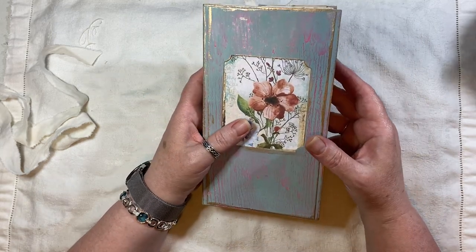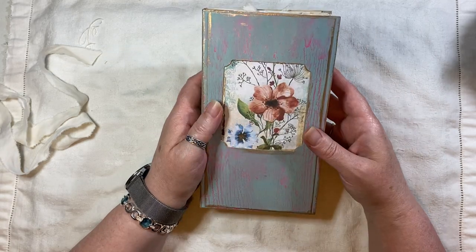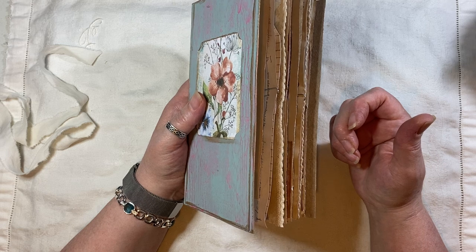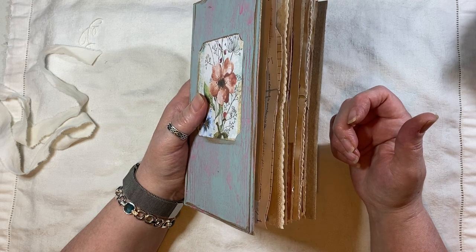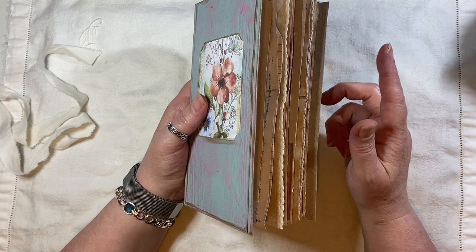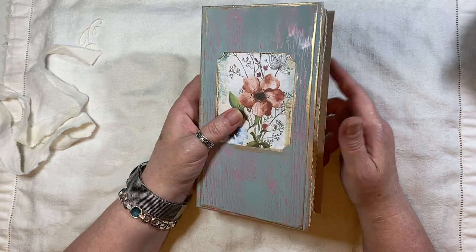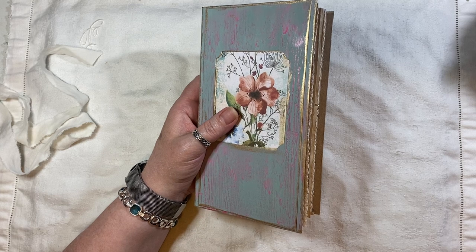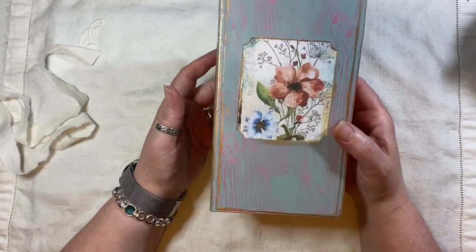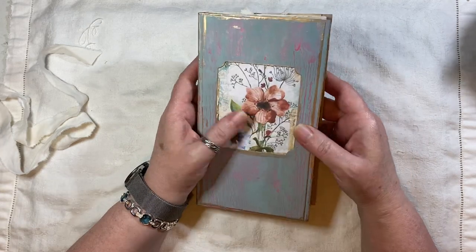The theme of this is summer — summer florals. I've used a kit from Artemase called Summer Meadow — I kept thinking it was 'medley' but it's Summer Meadow. I've used other things as well and I'll mention those as I go along.